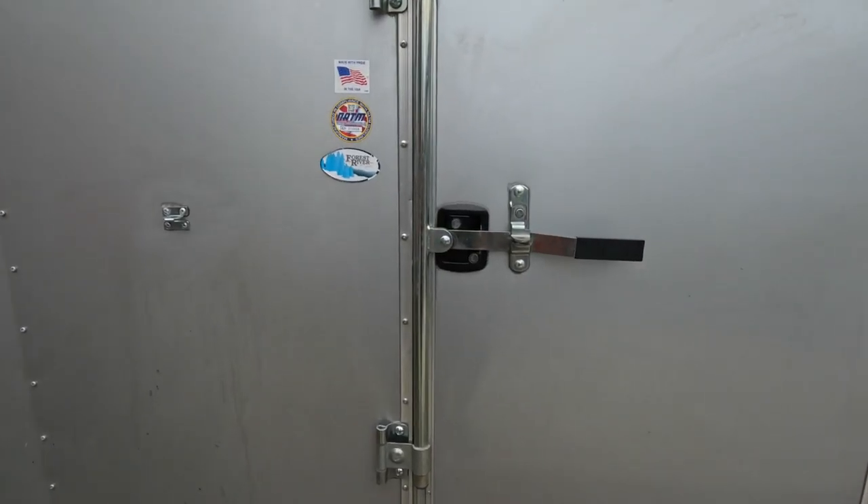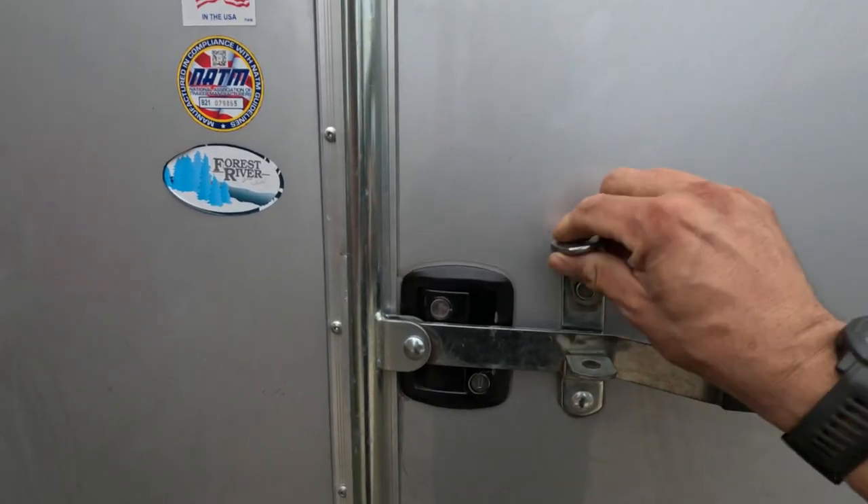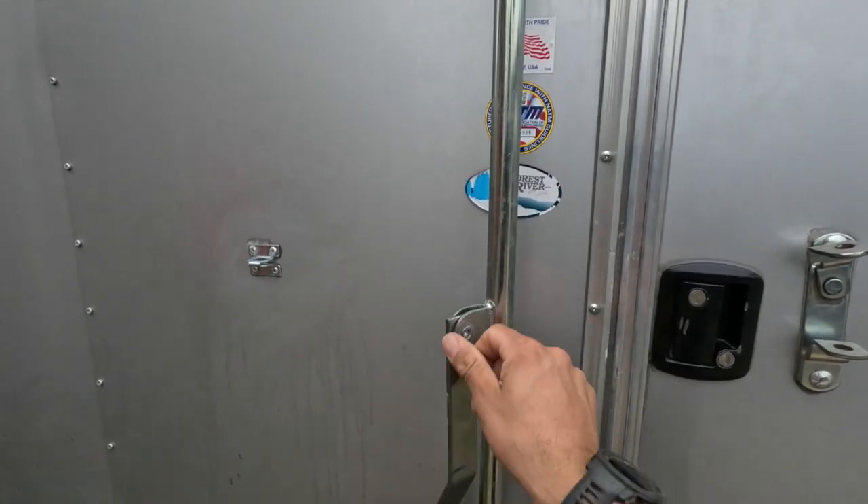Now since this isn't an RV or a toy hauler it doesn't have that traditional entryway door. Ours has an extra security latch on top of that black latch. It's cool and all, however I had to add a bracket to secure that long handle to make sure no one locks us in.